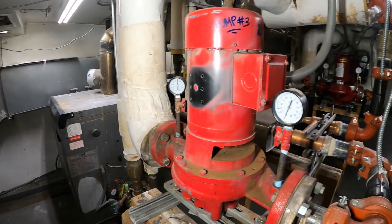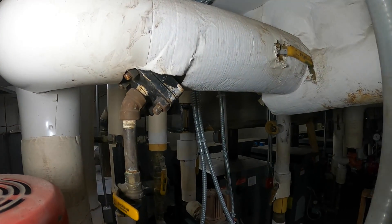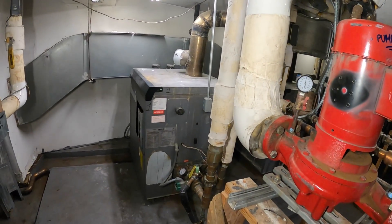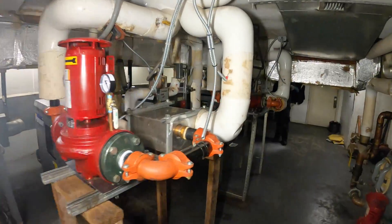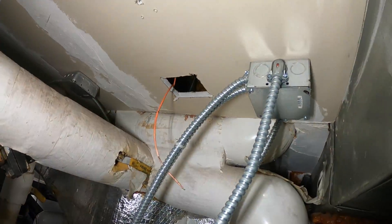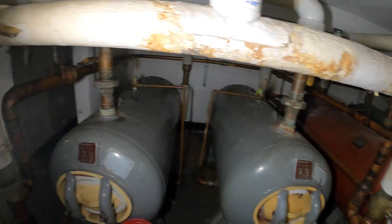Today we're going to be performing the preventive maintenance on all of these pumps. Specifically, we're really going to be pulling these strainers — they're in dire need of cleaning. We also have some wrong directions on these boilers we're going to be figuring out, but to complete the final step we need to figure out where these pipes go into the ceiling and which one is going into this tank.